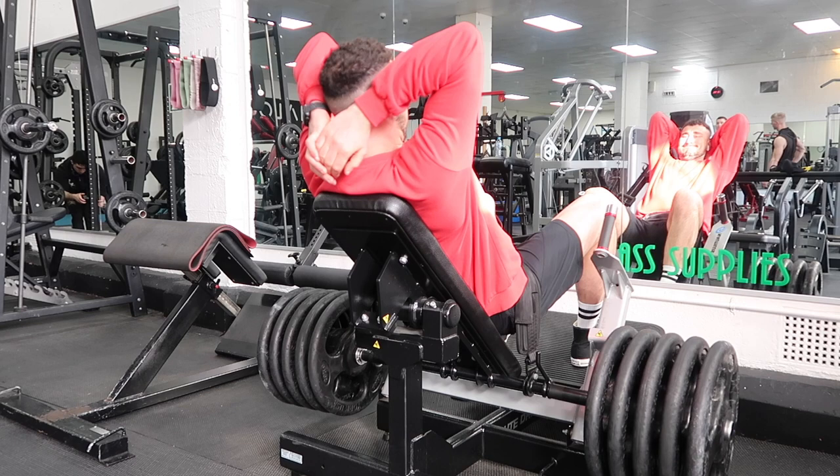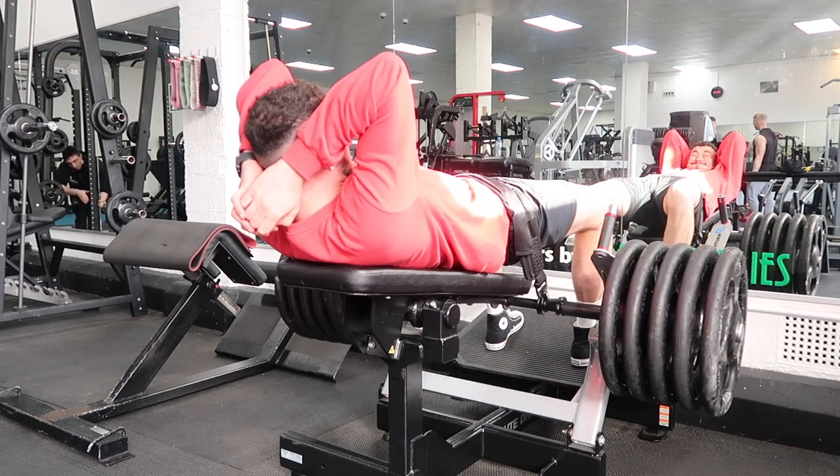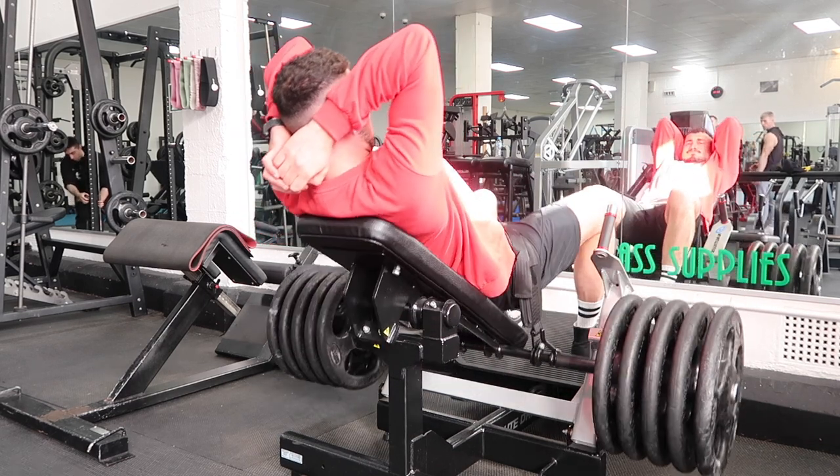Next up is going to be the Nautilus glute drive. I'm going to do two sets — one top set between 6 to 10 reps, and one back-up set between 10 to 15 reps. What I'm going to think about is when I get to the top portion, really extending my hips as much as I can to fully shorten those glutes, and then slowly eccentrically loading on the way down.